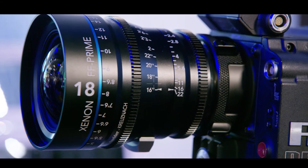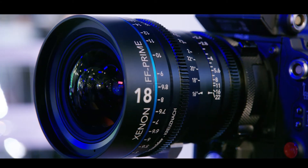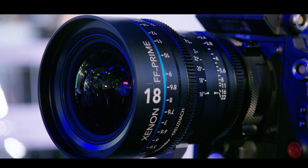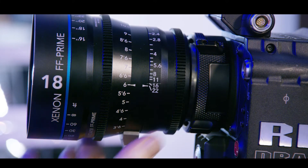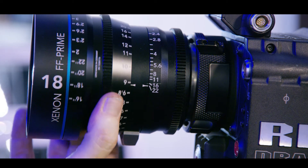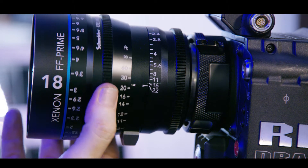A lot of the new products that are going to be shipping by the end of this year will be the 18mm full frame prime lens. Later next year we'll also add the 135mm lens, bringing the total set to 7 lenses from 18mm all the way to 135mm.